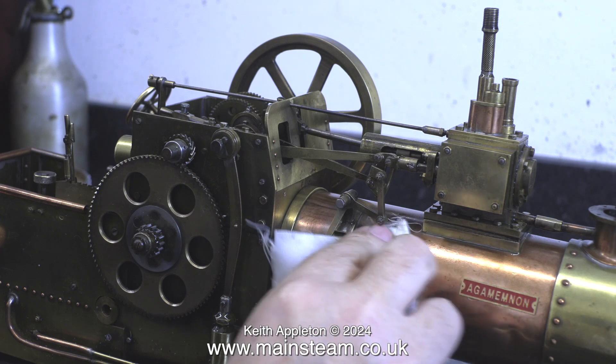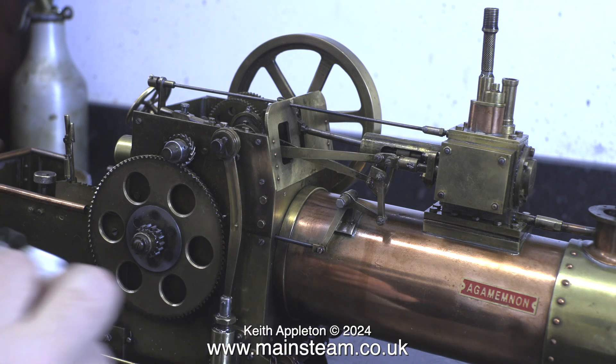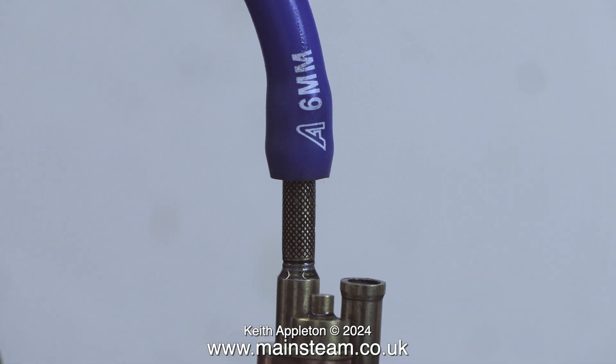After applying quite a lot of oil to the expansion link, which then dripped onto the boiler, I am here removing it with a cloth. The safety valve arrangement on this engine is a bit bizarre — it should have two safety valves on top of the cylinder.